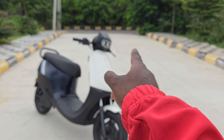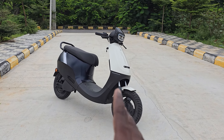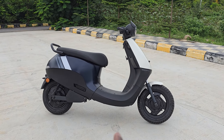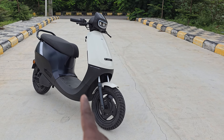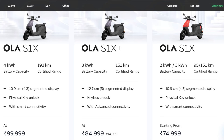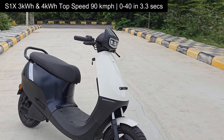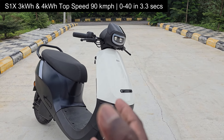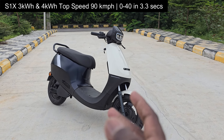It's going to give those bikes a run for their money — I think the end of the ICE age is near. 193 kilometers IDC range from the 4 kilowatt hour battery pack, and the price is below 1 lakh at ₹99,999. The top speed claim is 90 kilometers per hour and 0 to 40 comes up in just 3.3 seconds — that's the kind of acceleration and performance that makes it irresistible.